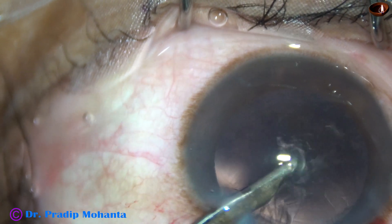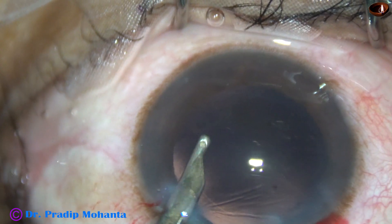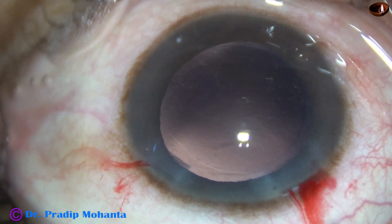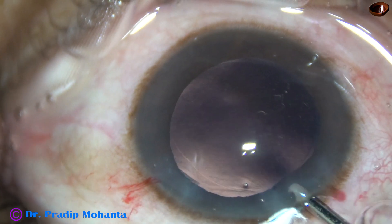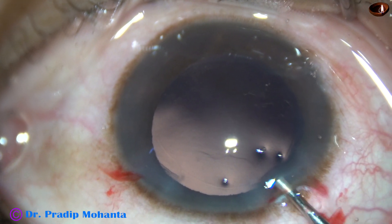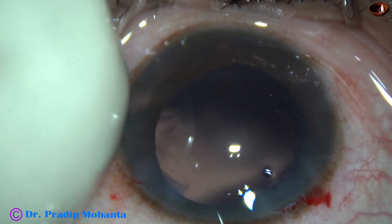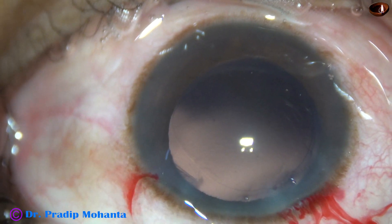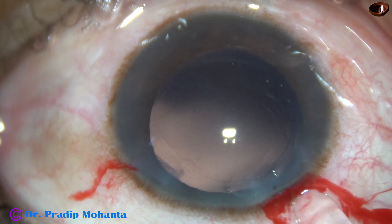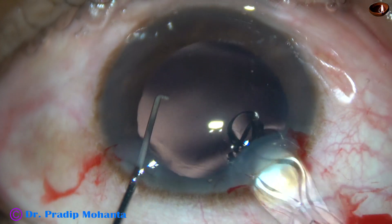Everything is fine till now. The problem starts — I notice vitreous upthrust at this moment. As I try hydro-polish of the posterior capsule, the anterior chamber becomes almost flat. I inject some VSCO and try to implant the intraocular lens, but the intraocular pressure is very high. The eyeball is rock hard.